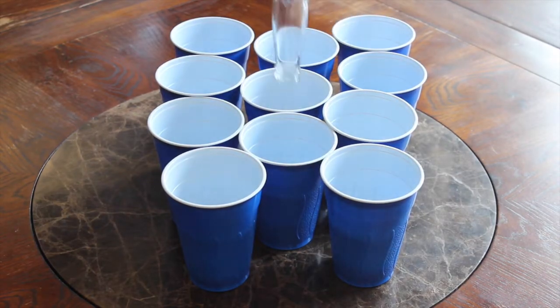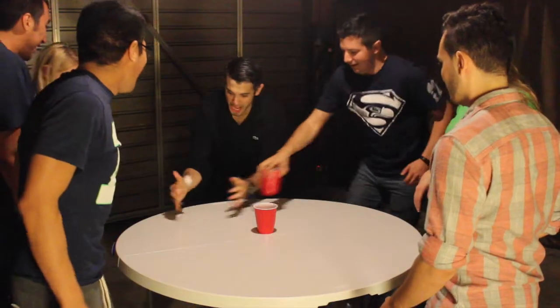The center cup is reserved for the end of the game, serving as a punishment for the last player to get their cup slapped.